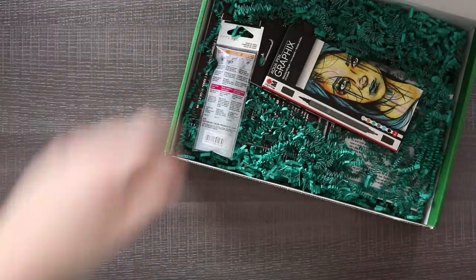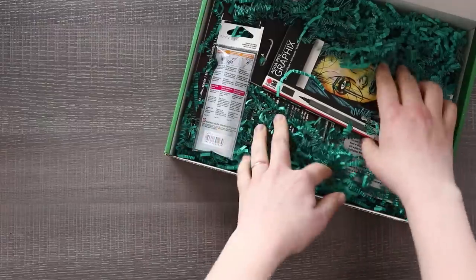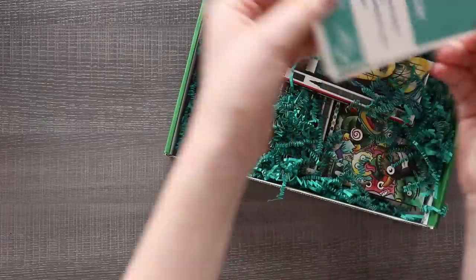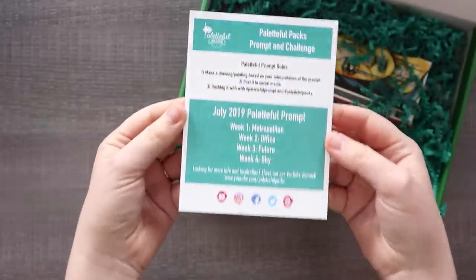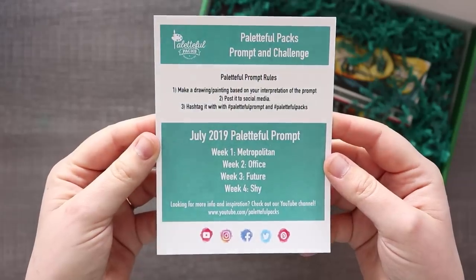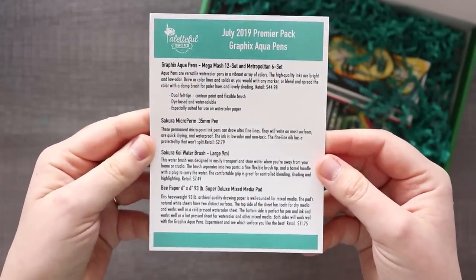Let's just see what we've got. We've got little worm doodles of course, but let's see - is there a list of supplies we can follow before I start jumping in here? And there is! We have our Paletteful pack prompt and challenge as well as a list of supplies for the Premiere pack.